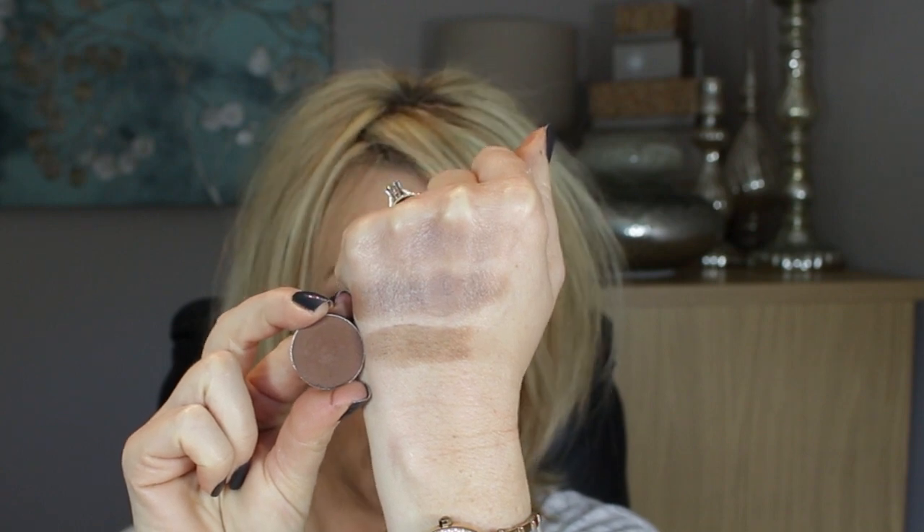The next one is Top Notch, and Top Notch is a lovely taupe colour with a satin finish — absolutely beautiful. So for those of you who like those cooler colours, these two I've just shown you are perfect. And then this one I would say is quite neutral brown, and that's Mocha. I don't feel like this is cool or warm — it's a darker brown and that's matte. So that's Mocha.